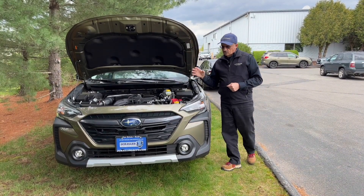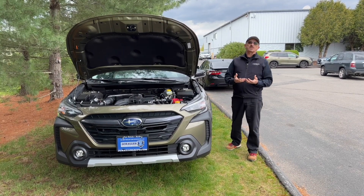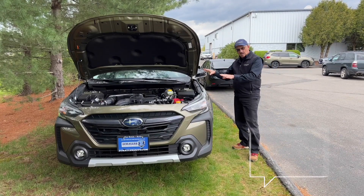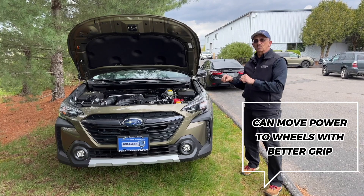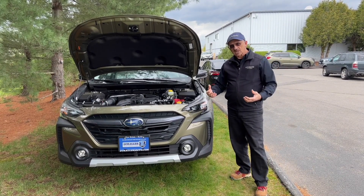What Subaru's system is doing at all times is looking to see which wheels have got the grip and which ones are slipping. The car itself has the capability of moving power around — taking power from the wheels that are slipping and bringing it to the wheels with the better grip — so they have maximum grab to the road at all times.